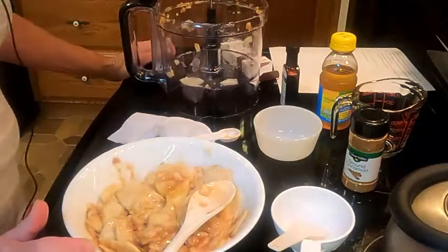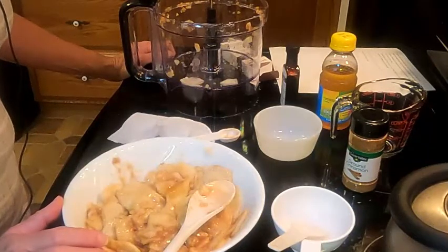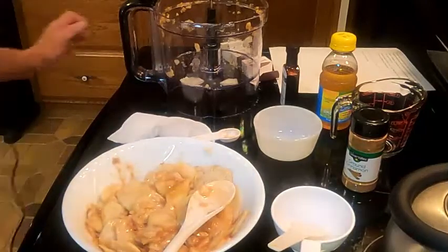This can be frozen for up to a year. It's best to use it within six months, but it can be frozen for up to a year. I'll show you how we freeze it in just a second.